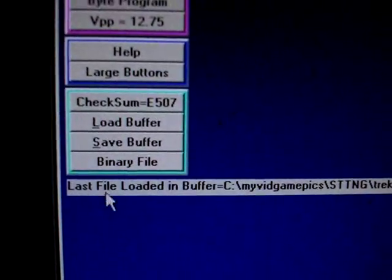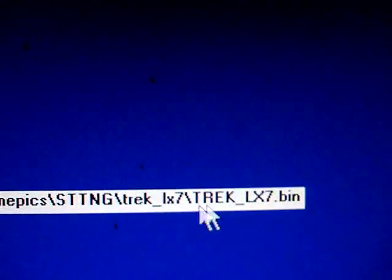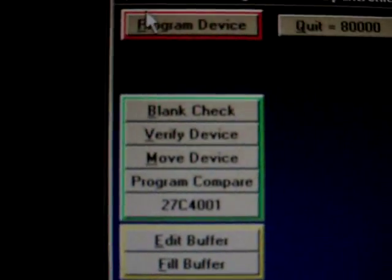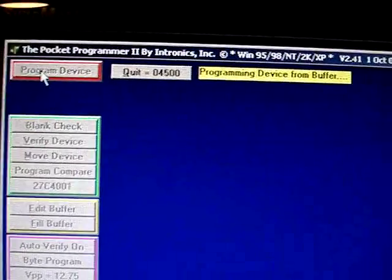Now we've already loaded the program into the buffer, which is the Trek LX7 bin file. So now we're just going to go up here, hit program device, and it starts to program.